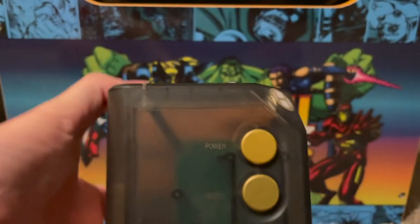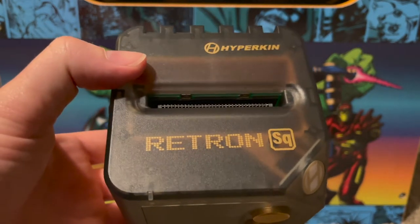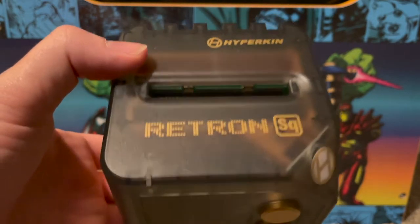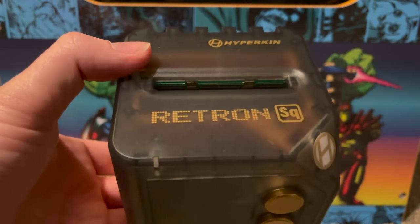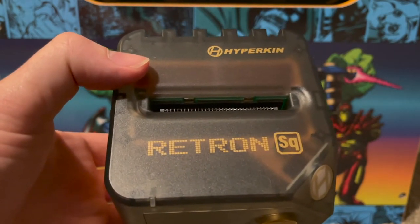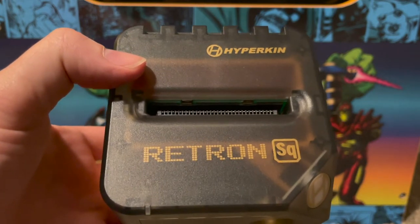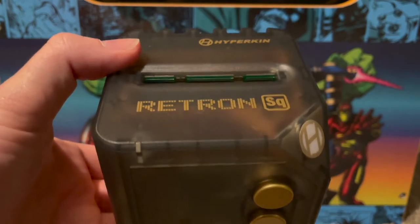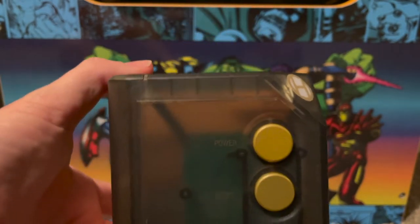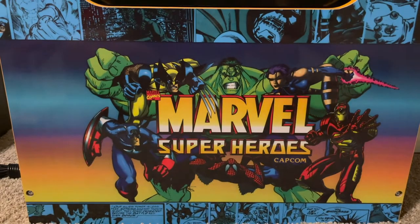Updating the firmware when you first get one of these is really necessary — without it, Game Boy Advance is pretty much non-playable. After the firmware update, GBA games are playable but not great; the frame rates still kind of stink. Game Boy and Game Boy Color, however, play pretty well on it from what I can tell.